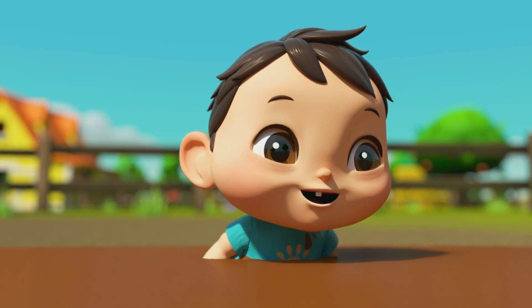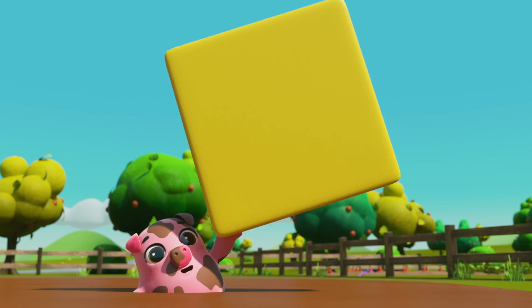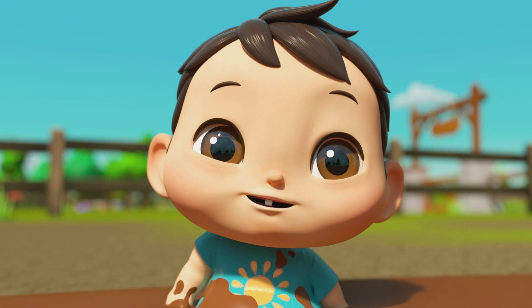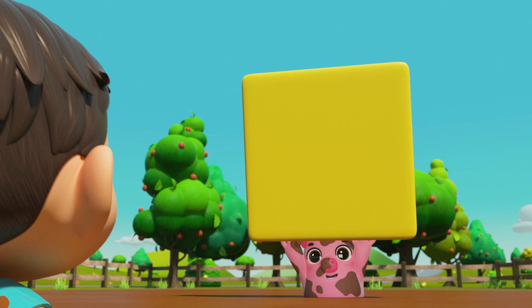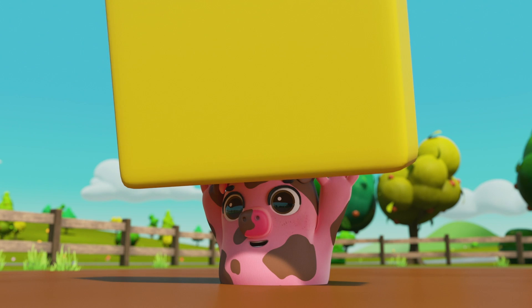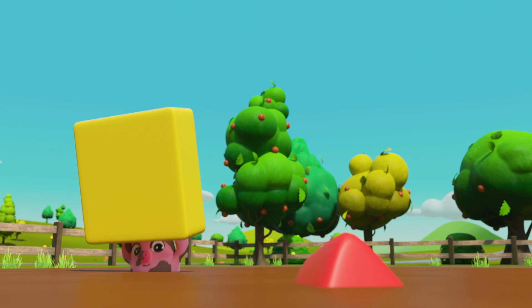Yellow square, yellow square, look and see. You have got four straight sides, count with me.